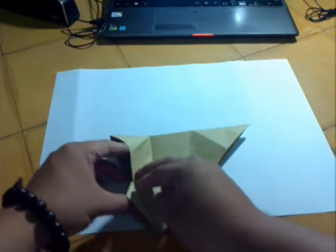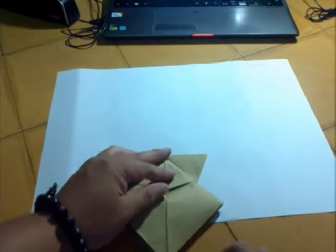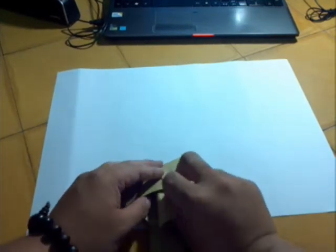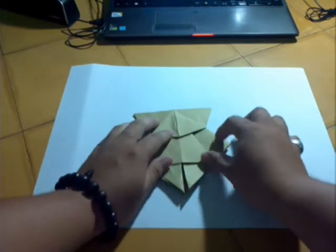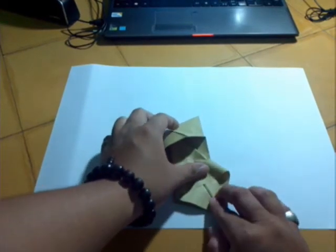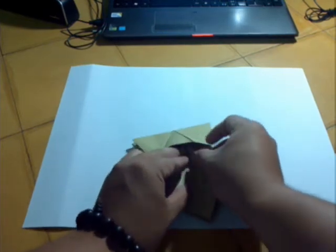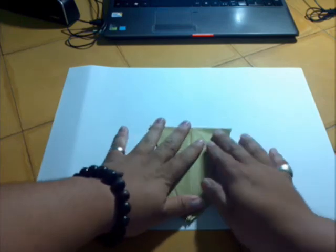Ok, now we do it like this. Repeat on the right. Ok, now we do it like this — let's break this up. Hold it like this. We do it like this. Now we have a shape like this.